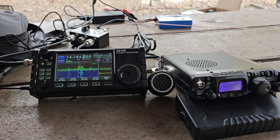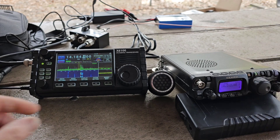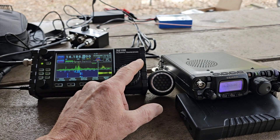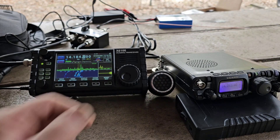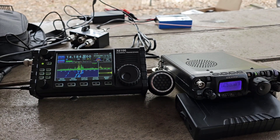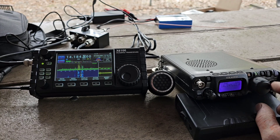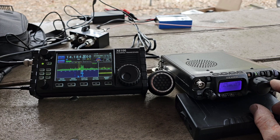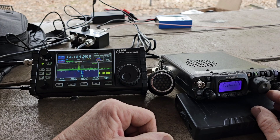You can see the receiver quality is pretty much the same — they're both receiving well. It is nice to have the pan adapter on there as well. You can see the signals, which the other one is obviously lacking.